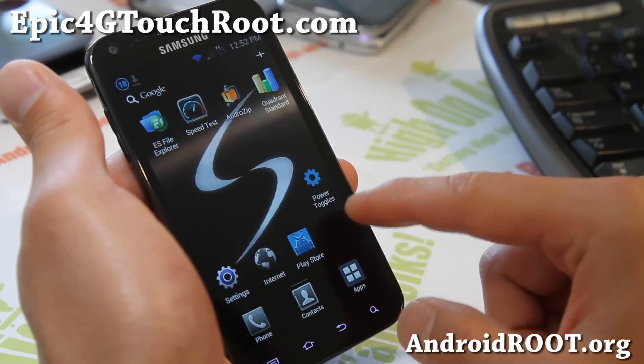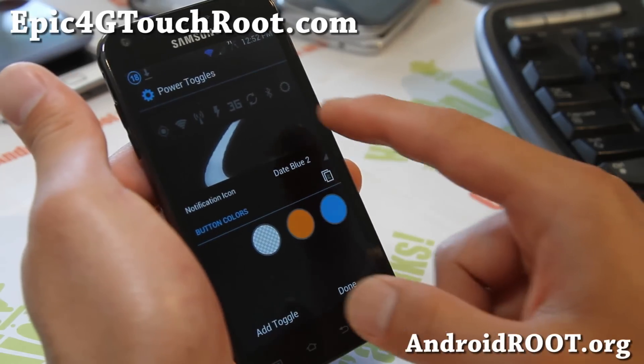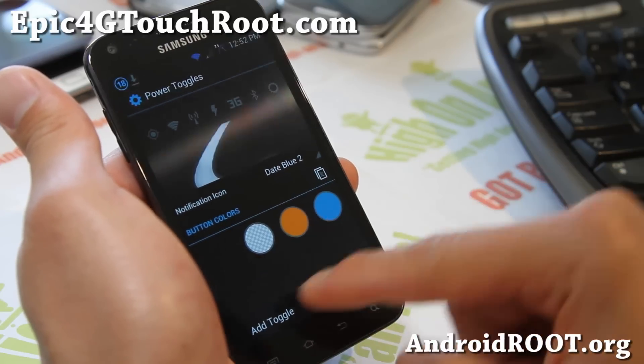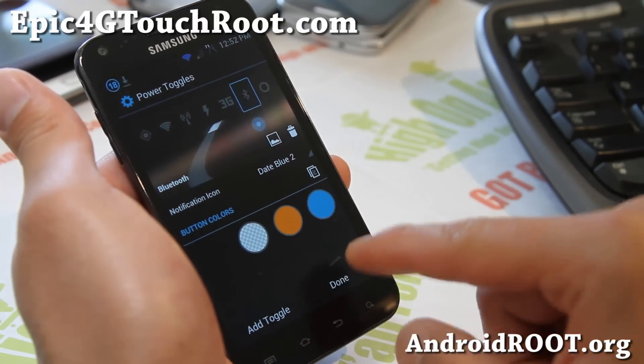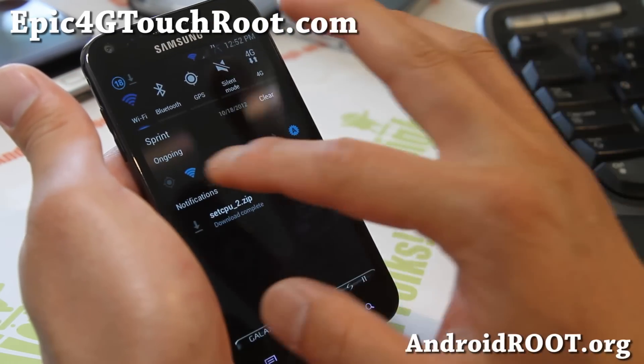Let me show you those power toggles I was talking about. You can hit the settings here and switch around different toggles, erase one, or add another toggle if you want. Hit the add toggle button, and when you're done hit done, then activate or disable them and they'll show up right here.